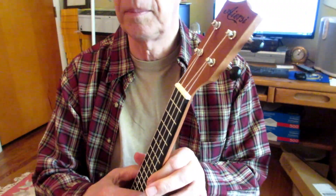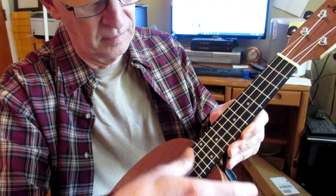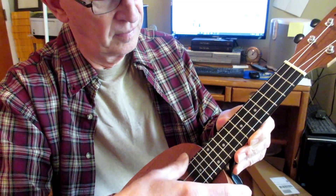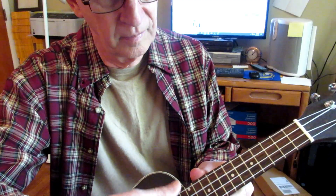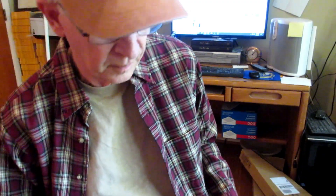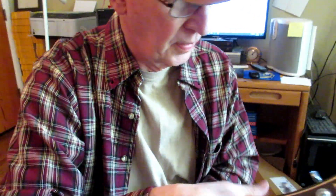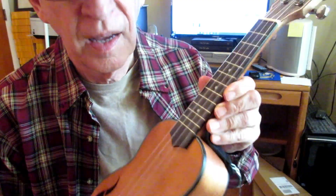Let's tune this one up. Here is the IRC pineapple. I like the sound of this one better. I love this ukulele, but I like the sound of the IRC better.